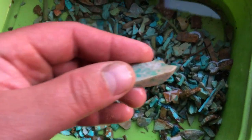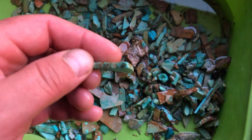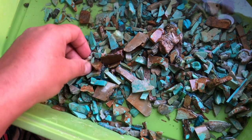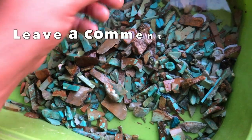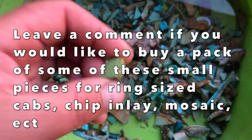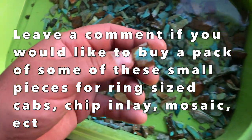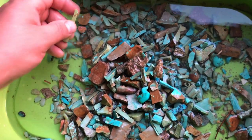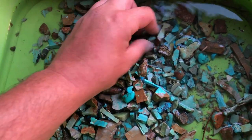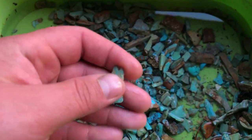I collect every single piece of scrap turquoise that I cut or that I get in a lot. A lot of the little tiny chips will end up being used for chip inlay or mosaic. But a lot of these small pieces are totally good enough to be backed and cabbed. A lot of them would not survive being cut if they weren't backed. So this can help if you have smaller pieces you're worried might not make it when you try to cut them. Anyway, let's use this stuff.